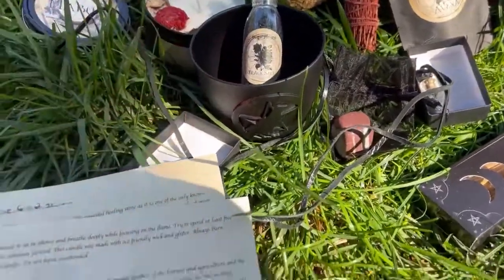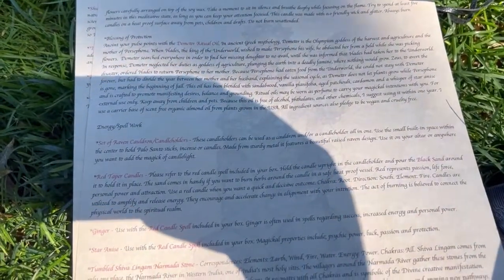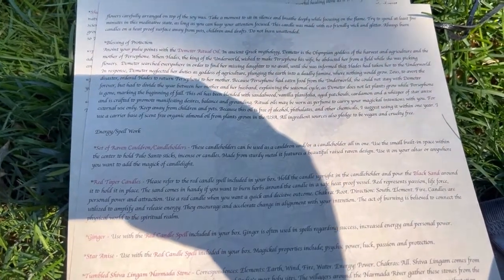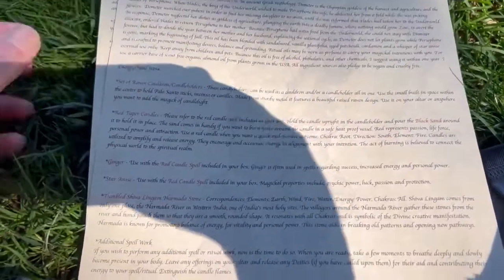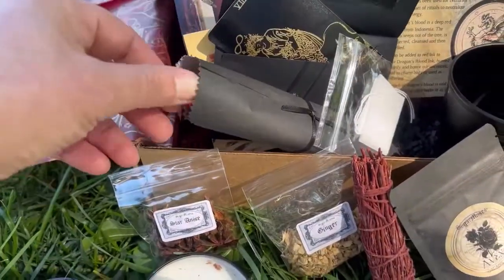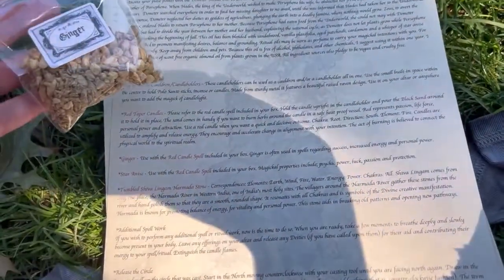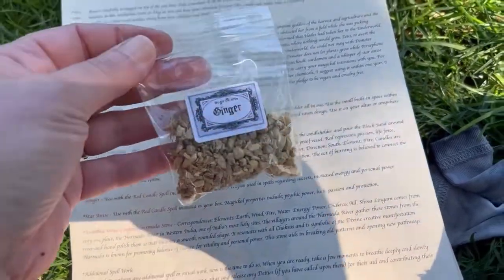I cannot wait to put these on my altar. These candle holders can be used as a cauldron and a candle holder all in one. You can use the small built-in space within the center to hold Palo Santo sticks, incense, or candles. Made from sturdy metal, it features a beautiful raised raven design. Red taper candles — that is for the spellwork, or for whatever you want.